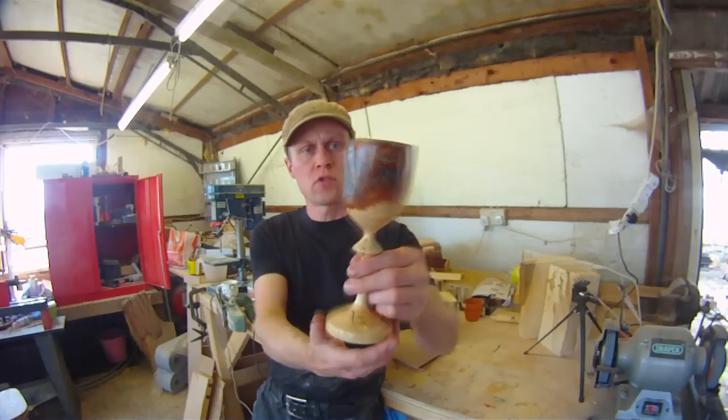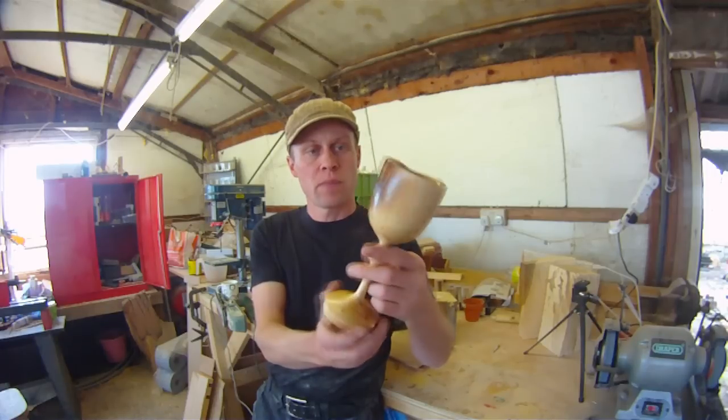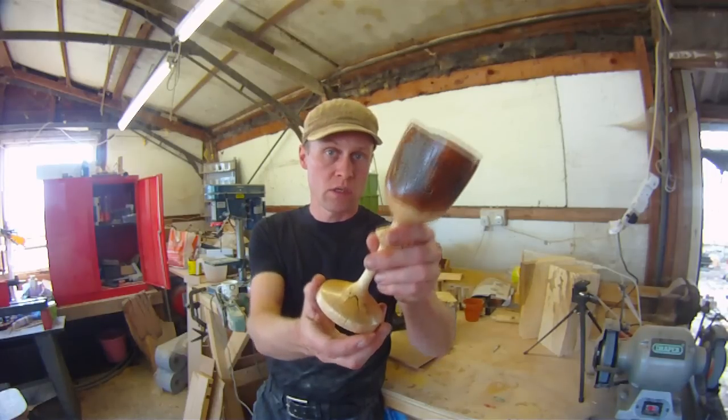It's about 25cm tall, 6cm wide, something like that. I thought you might like to see how I made it.